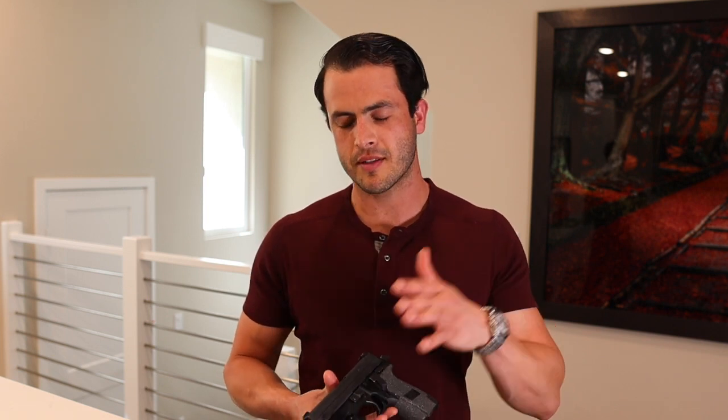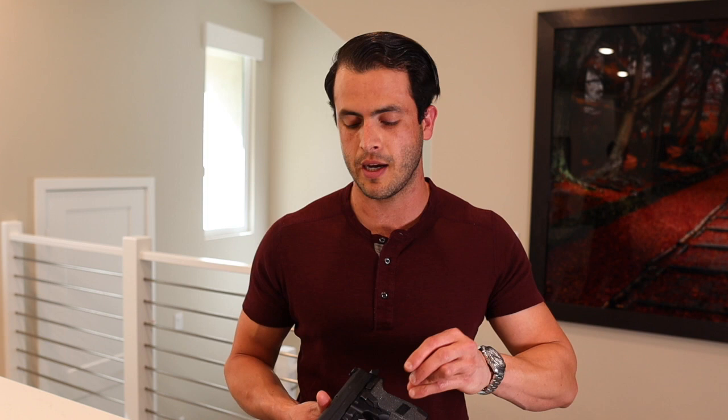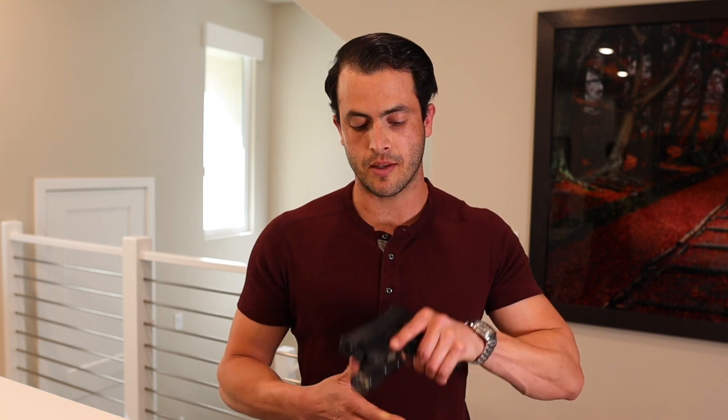Hi everyone, welcome back to today's video. Today I want to talk to everyone about probably the most important dry fire practice drill. There are a lot of videos right now coming out on dry fire practice because of the ammo shortages, but this is something that has been around for quite a long time. You should definitely be practicing dry fire every day if possible. Today's video is going to be on pulling the trigger straight to the rear.